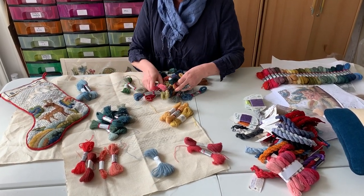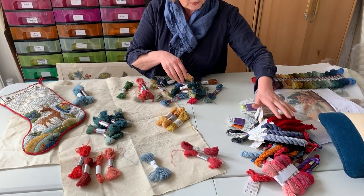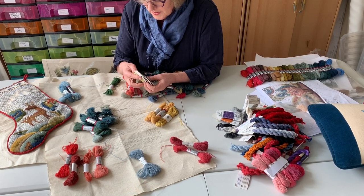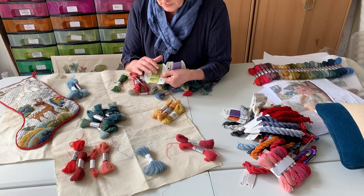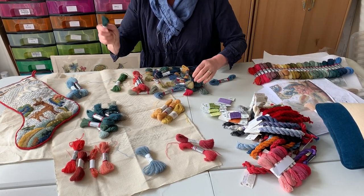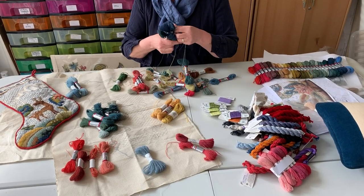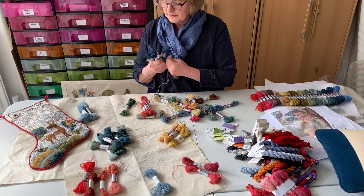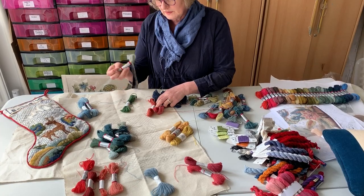This doesn't have to be wool at all. In fact, I have quite a few gorgeous threads collected in my time travelling around America, Australia, and New Zealand — absolutely perfect threads. But I'm wanting to use my old threads, because this is the moment I can have the time and concentration to do that, and then introduce new threads as a bit of a luxury.